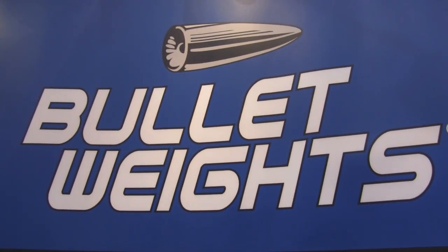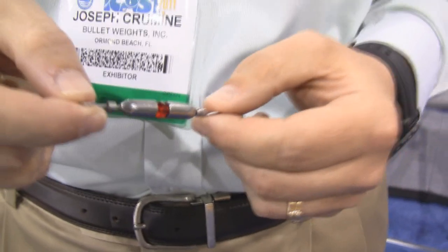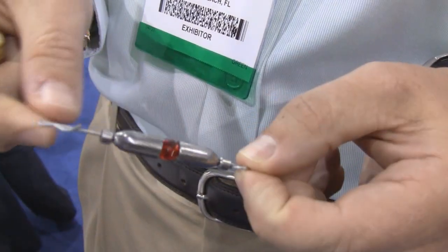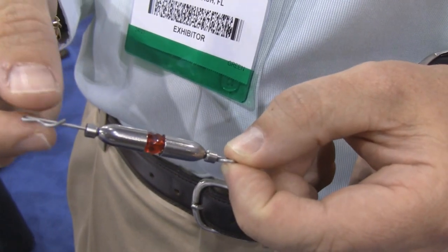We took the traditional Carolina quick rig, which is normally made out of a brass weight, and we changed it to a tungsten system. By doing that, you're getting a much smaller weight. It weighs the same, but you've got a much smaller profile, so you're going to get less hang-ups, and it's going to be a very easy rig to use.